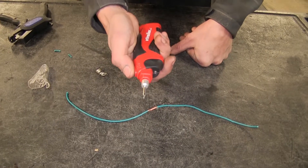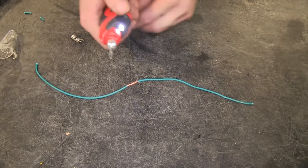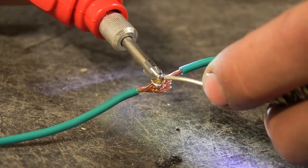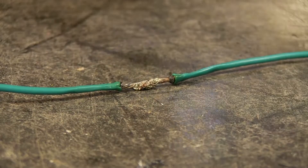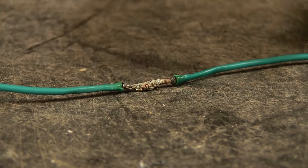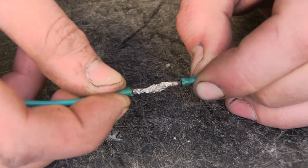Turn our soldering iron on — I'm going to use the maximum setting today, so I'll switch to the second position. We'll let it heat up, and once it reaches its temperature we'll know because the solder will melt. Now that we have solder worked all the way in, we'll shut our soldering iron off and let it cool off. You can see how the solder's worked its way all the way into our wire, making a nice, solid connection.